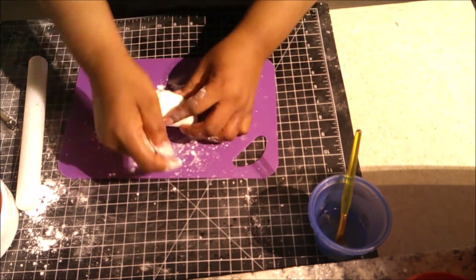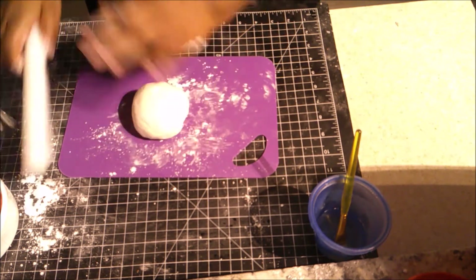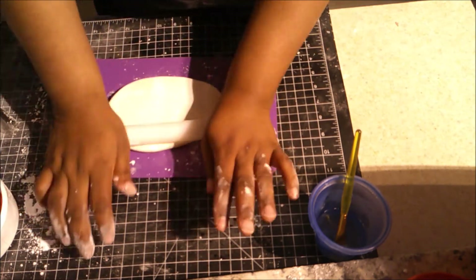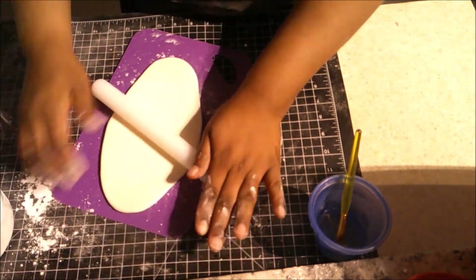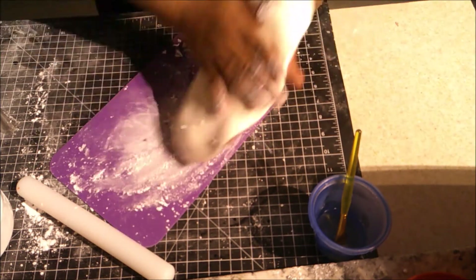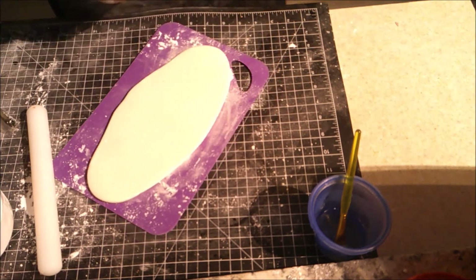You'll be able to see the bow itself and the dots on it, but the ribbon that goes with the bow won't be visible — sorry about that. I really thought it was recording and by the time I realized, it was too late, and I didn't have any more fondant left to redo it.